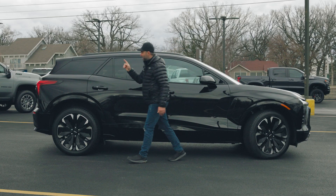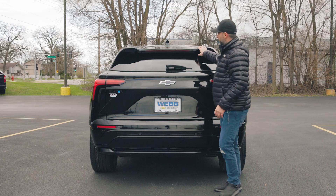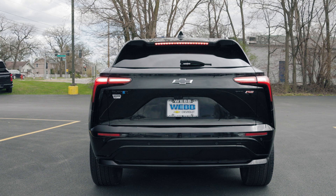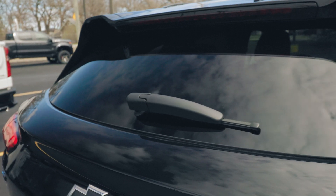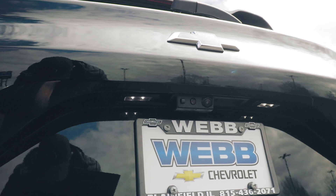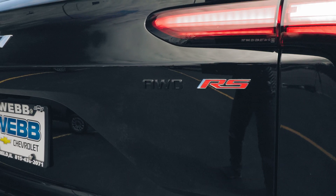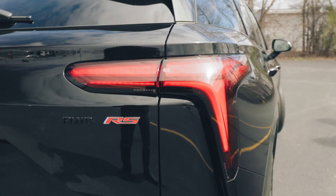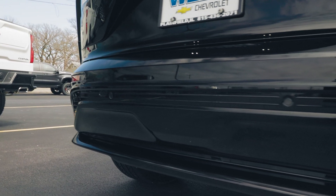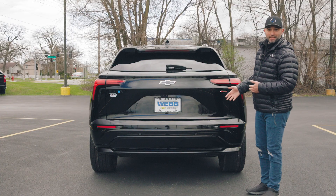Moving towards the back of the Blazer, the sportish RS look is very evident. On top, we have a small, sportish rear spoiler with an LED brake light in the center, a small rear window with a wiper, the Chevy emblem, and the Blazer emblem on the side. We have two backup cameras — one for reversing and one for the interior rearview mirror. There's also an all-wheel drive emblem and RS emblem, elegantly designed LED taillights, proximity sensors on the rear bumper, and no exhaust since it's an electric vehicle.